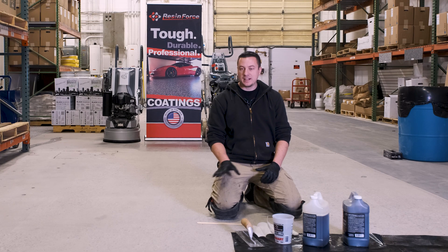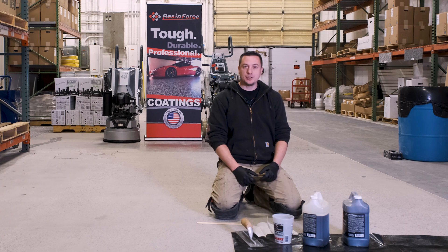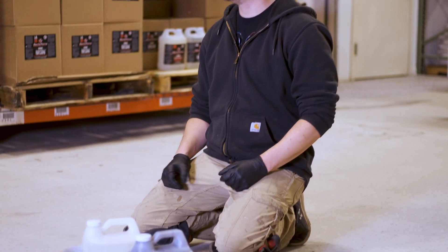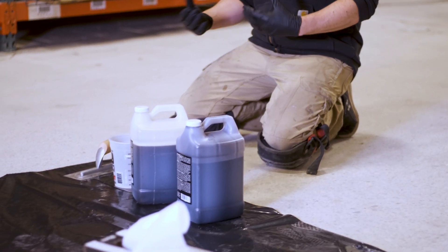We're going to talk about grout coating a concrete floor, some of the different products you can use to do so, and some different reasons why you would want to grout coat the floor. This is going to apply whether you're doing epoxy floor systems, concrete polishing, and there are different products for each type of system.